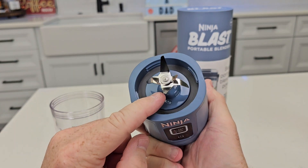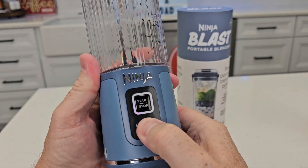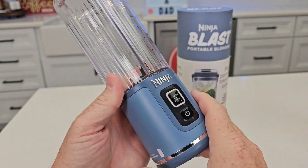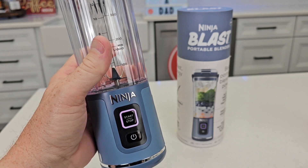Now be careful, those blades are really really sharp. If you don't have the base installed all the way — there's an arrow here — and you turn it on, it's going to flash white at you. That means it is not installed. You've got to keep turning it until these arrows are lined up. When it's on correctly, it will be solid and it'll start.